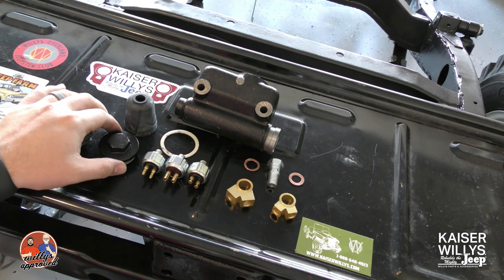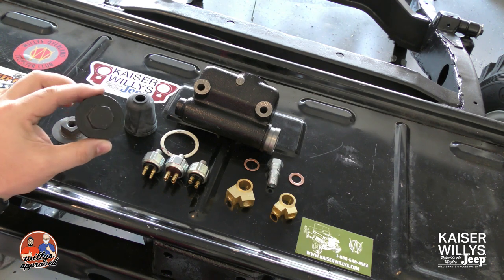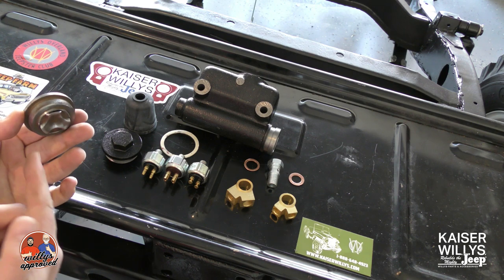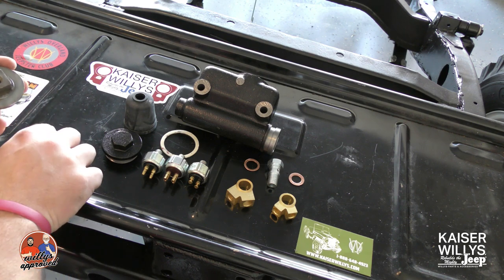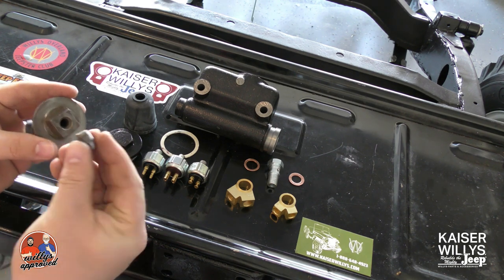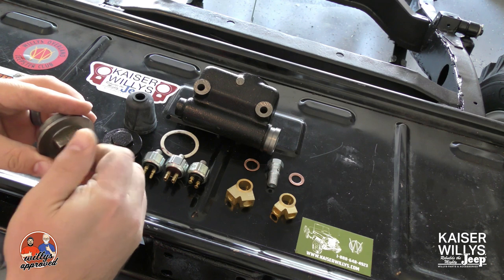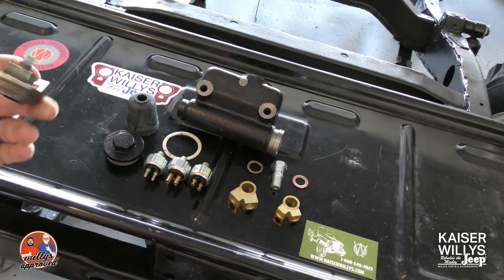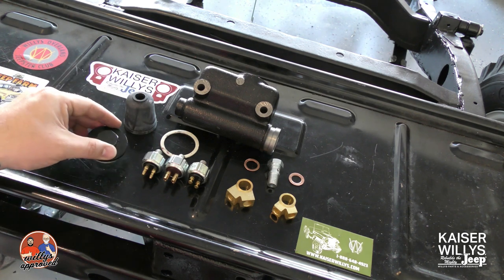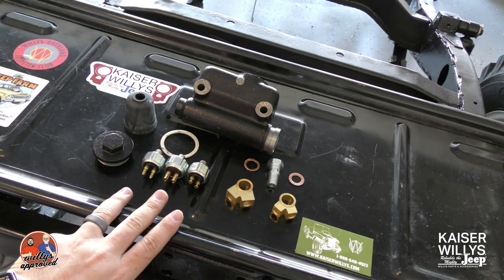First thing we're going to talk about is the cap. This is the military cap — it's got a hole there for a port. Basically you can use this one for any of these master cylinders. All you have to do is just plug off that hole. You just take this little plug, run it in, and then you're pretty much set. Here's our other cap — you can see it doesn't have a hole.